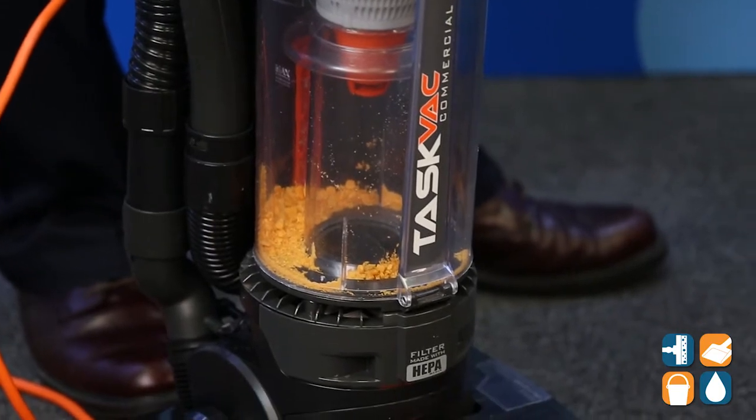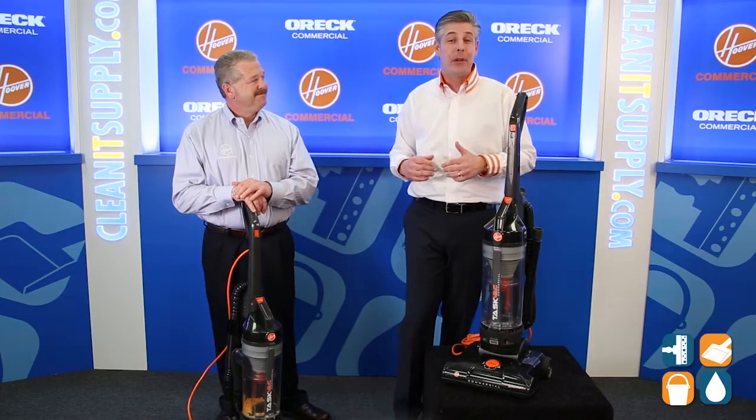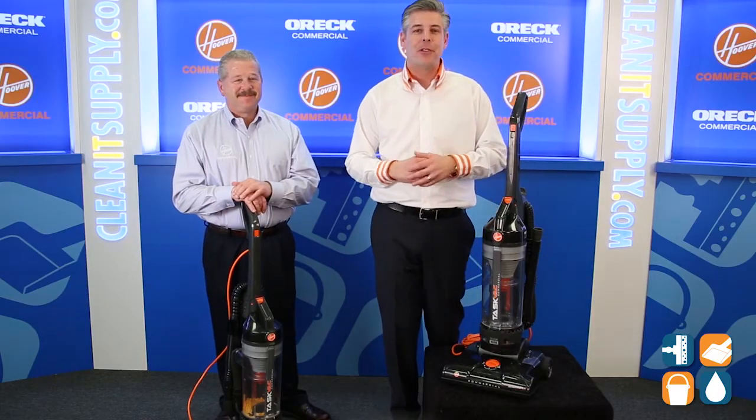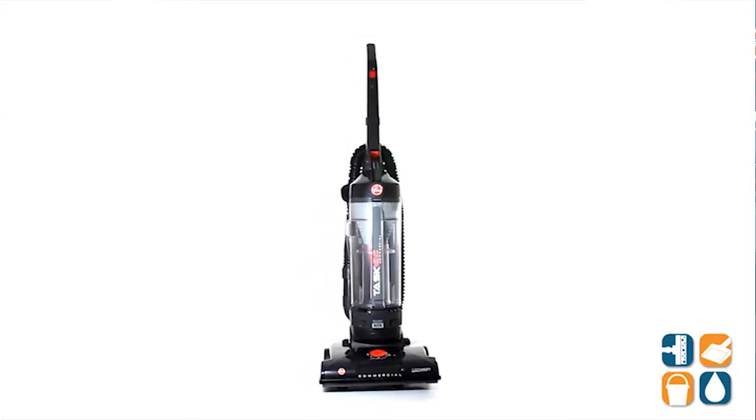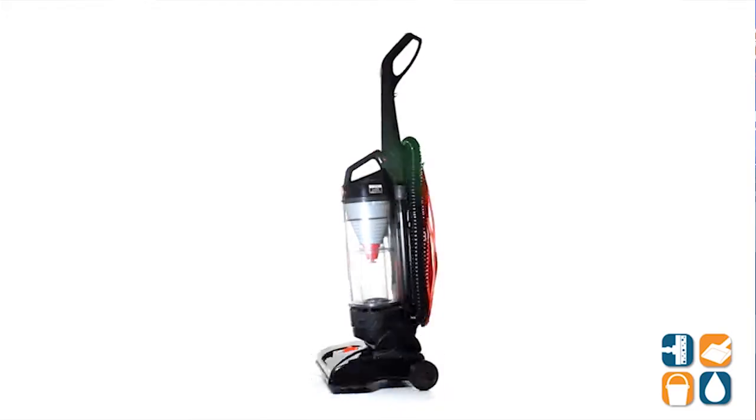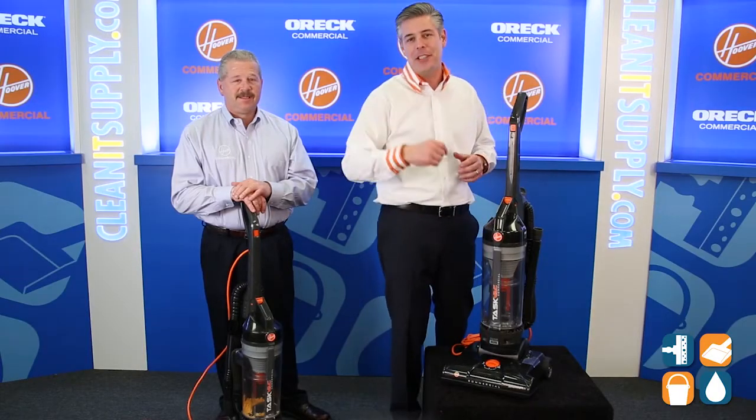That's exactly right. Thanks for breaking it down for us. Thanks for having us. That's Michael Bilbrey, product expert at Hoover Commercial, breaking it down for us — the CH53010, a staple in the Hoover Commercial line. Don't forget, subscribe below, get in the know. I'm Danny D, and you're watching CleanIt TV.